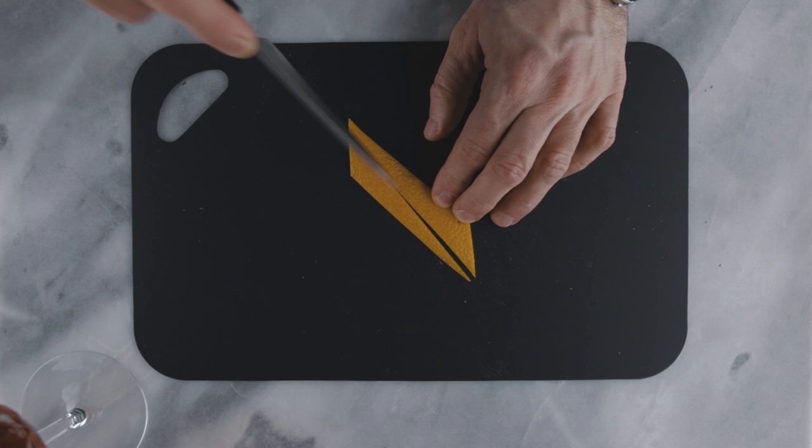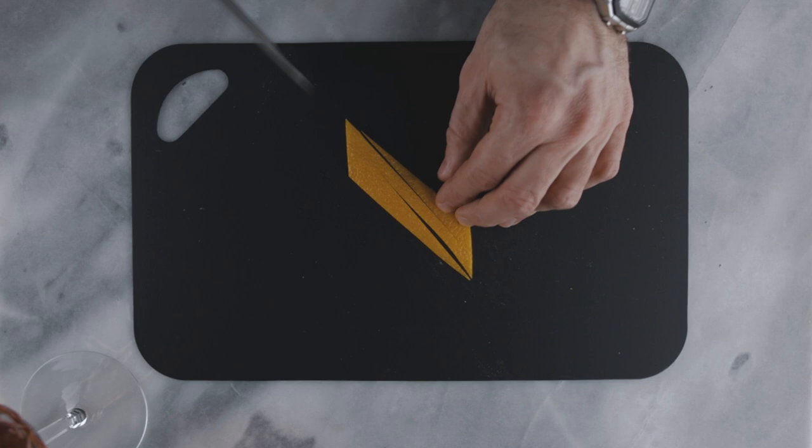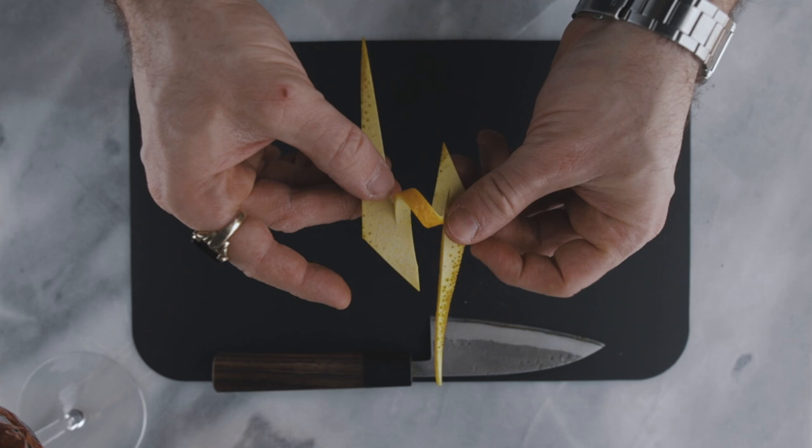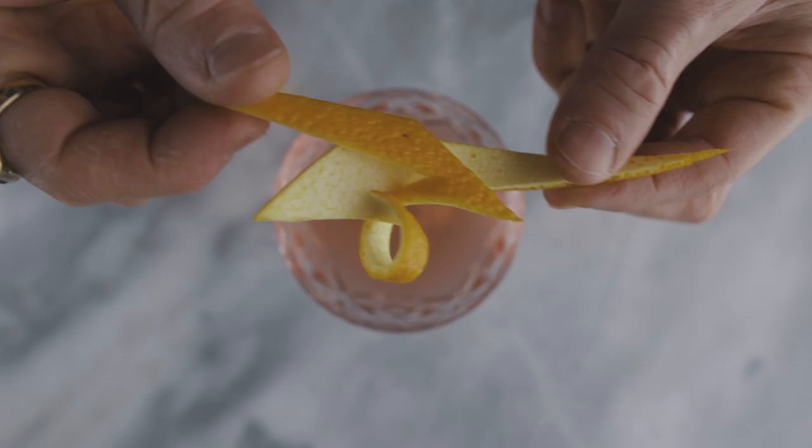Once you're done with the cuts, all you have to do is twist it. To do it the right way, hold the zest with the skin facing you and flip it 360 degrees until both tips are parallel. The last step is to cross them over just like that — and this, my friend, is how I make my favorite orange twist.